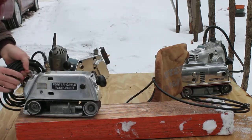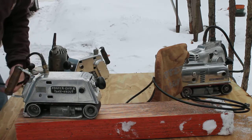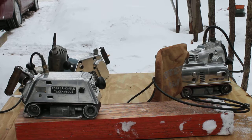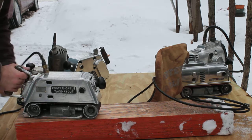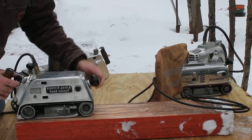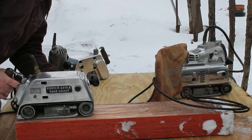And the T-33. This sander is from the early 1940s. Notice it's got a switch, no trigger. I may have to track the belt on this one.